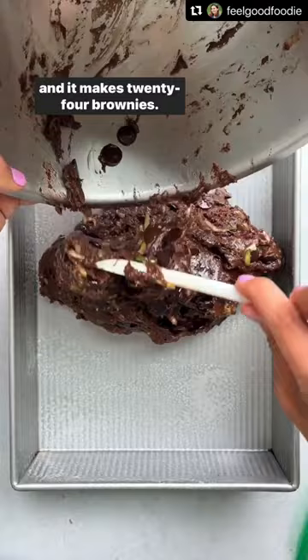When they come out of the oven, make sure to use a plastic knife to cut them. I don't know why this works, but it helps to create the perfect cut.